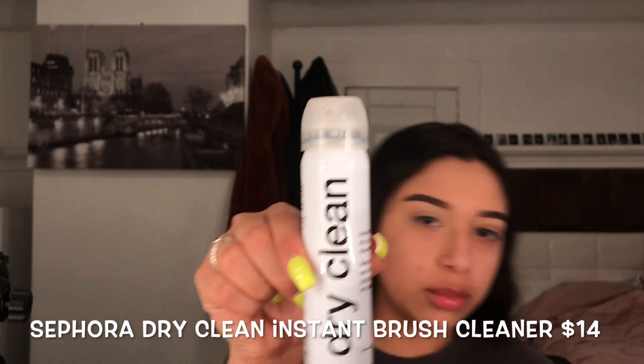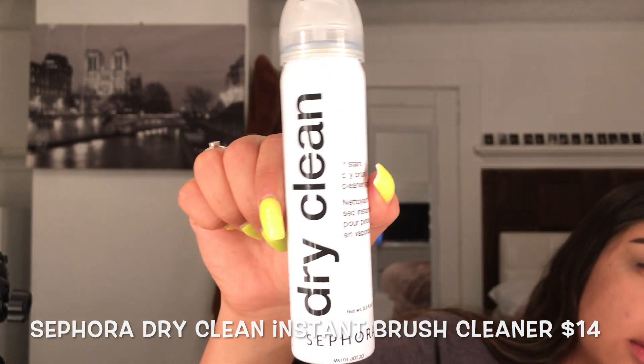We're going to start with our Tarte Concealer again and blend it out with a beauty blender. I'm actually going to try using tape — I never use tape. I always conceal the edges after, so today we're going to try some tape and see if I like this better. This is what I use to clean my brushes in between uses. It's really good — it's from Sephora.